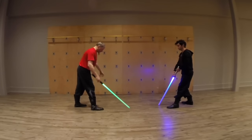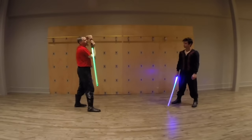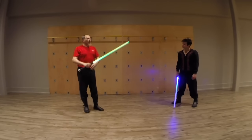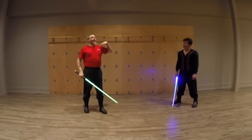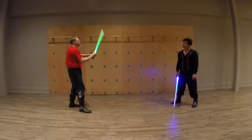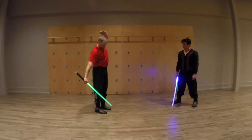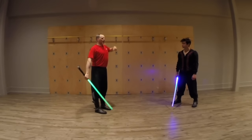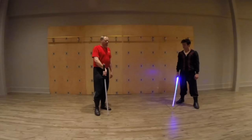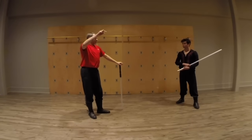So turning parries are going to be more useful down here and up here. Lift-drop parries are going to be shifting from the upper half. Shifting from the lower half. Turning you can do pretty much anywhere, but they're most useful in the upper and lower sections. In the middle, the risk is so much higher. So we associate those parries with each of those guards.